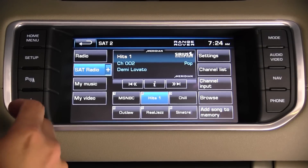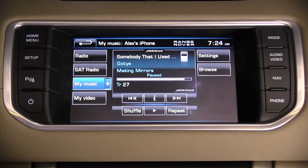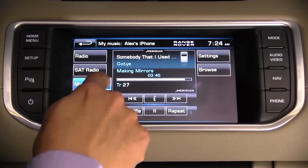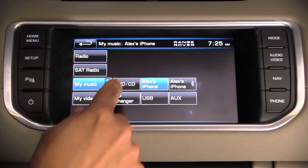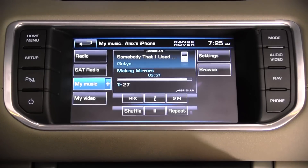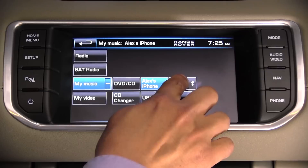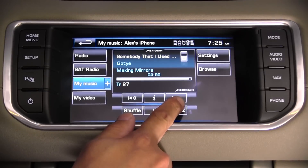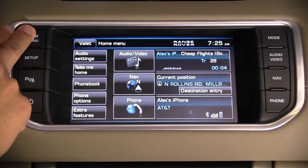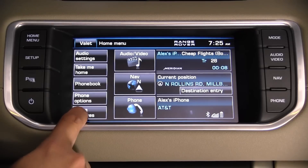With the up-level system we have access to satellite radio, USB devices, a DVD player — both in-dash DVD and an optional CD changer — Bluetooth streaming, and an AUX input in the center console. Back on the main menu there are shortcuts to audio settings, take-me-home navigation, the phone book, and extra features.